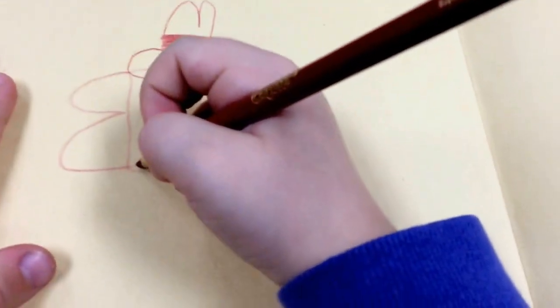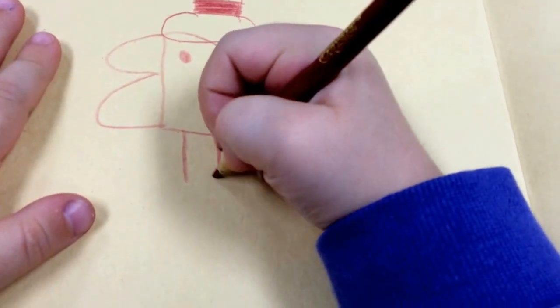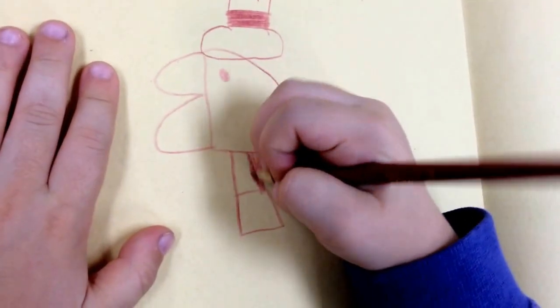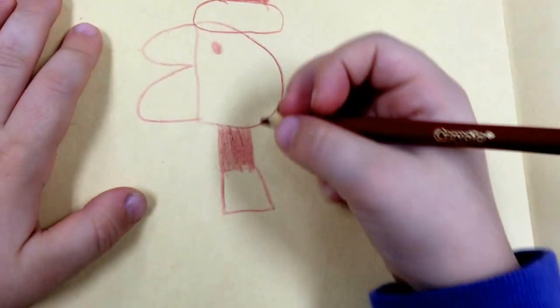And then you have to draw the neck, of course. And then we do that part — that's supposed to be green, but I'll just color it in whatever I got.